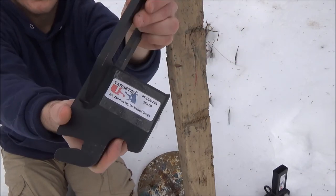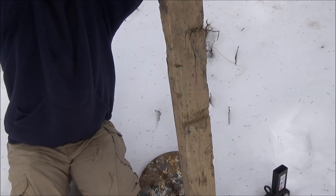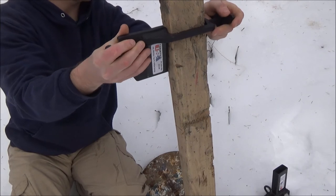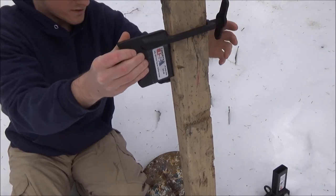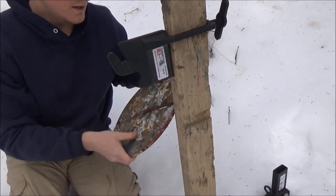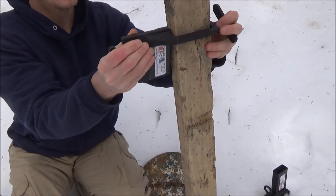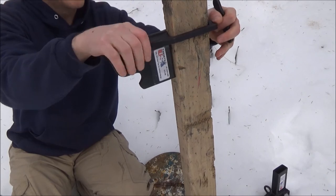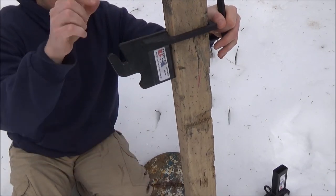The price for this mounting system is $55, and it works with all their slotted targets. The slot is just a small rectangular hole in the plate. I'll go ahead and secure this to the two-by-four and move down to the base.